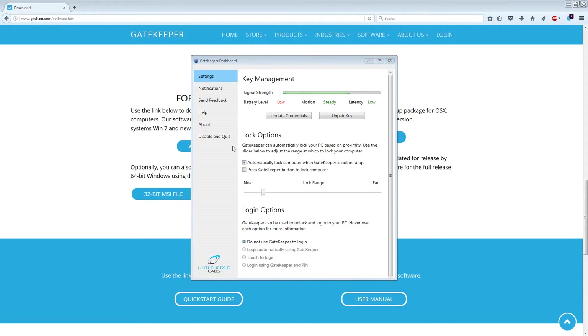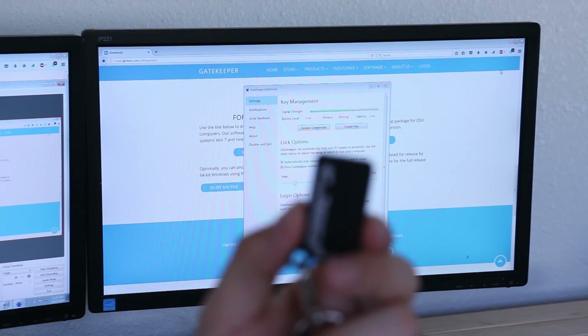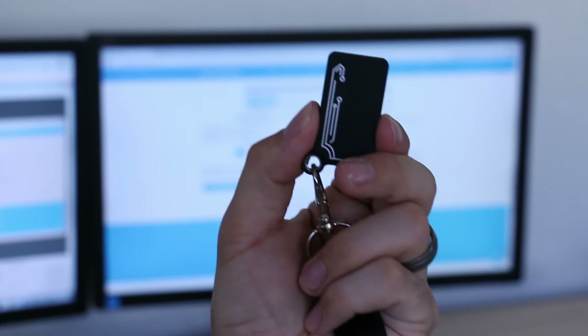Another lock option that you have: if you go back into the program under lock options and click 'Press Gatekeeper button to lock the computer,' you can actually just press the button on the side of the Gatekeeper to lock your computer.